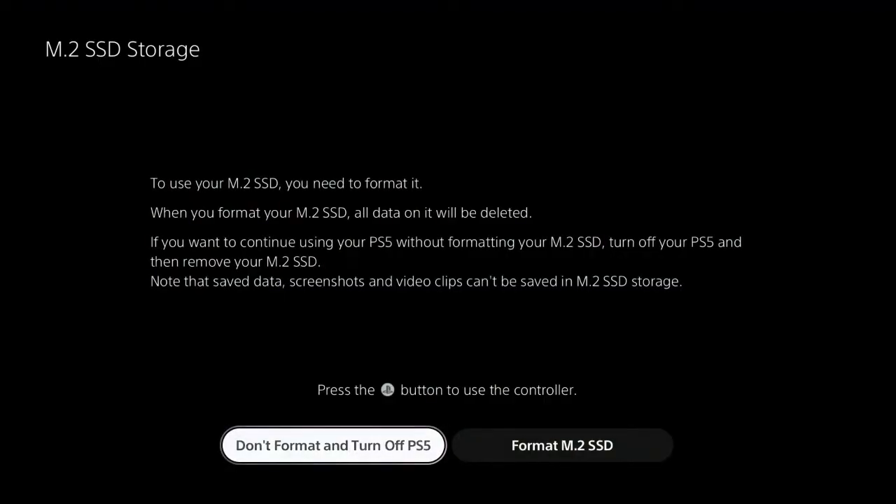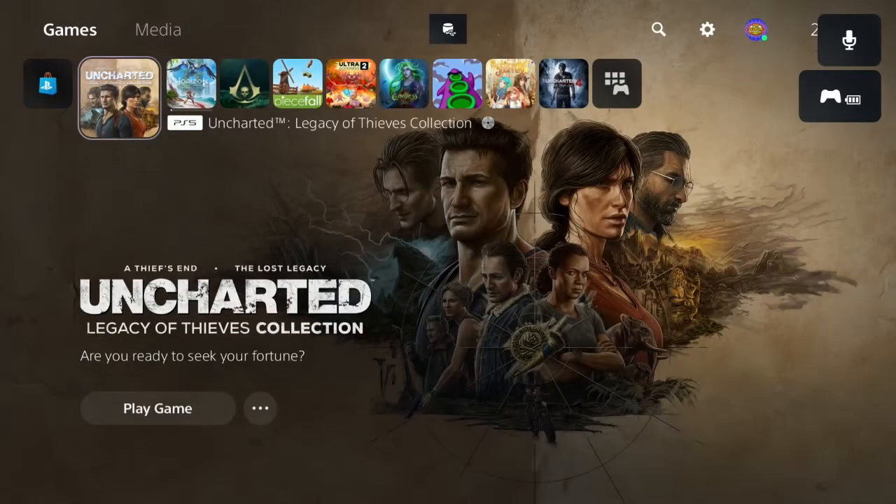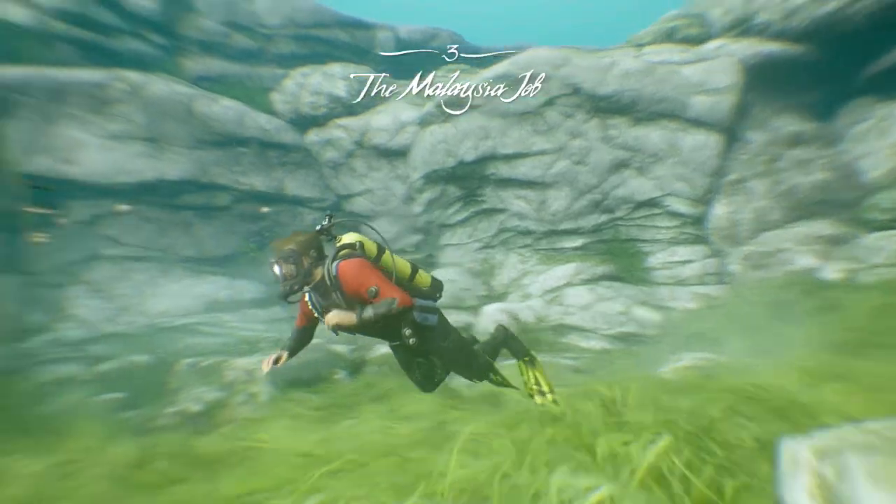To use the M.2 SSD, what you need to do is format it and change where you want things to go. We'll see you again next time. Bye!